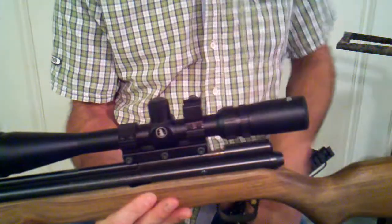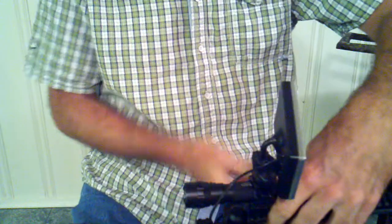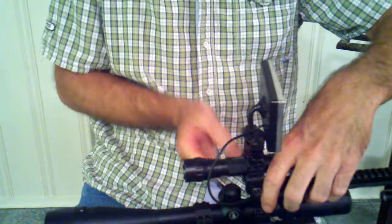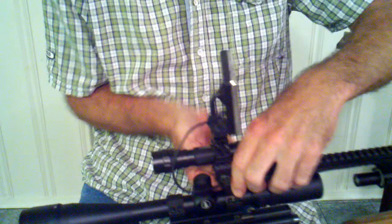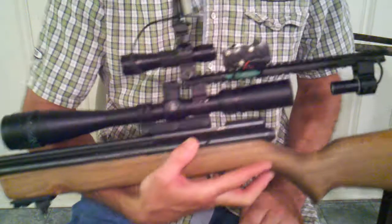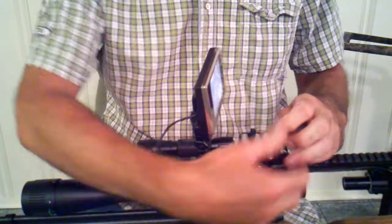Then on to my long range. Just like that, the little tab powers it right up. Lightweight, compact — I couldn't be happier.